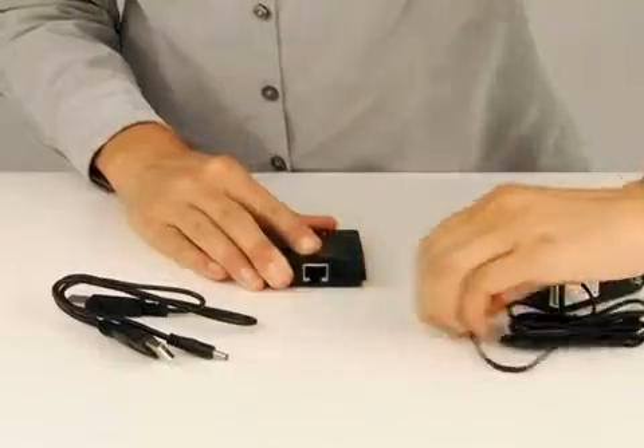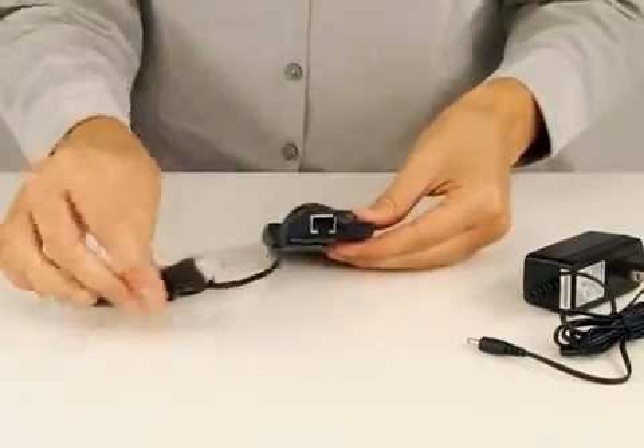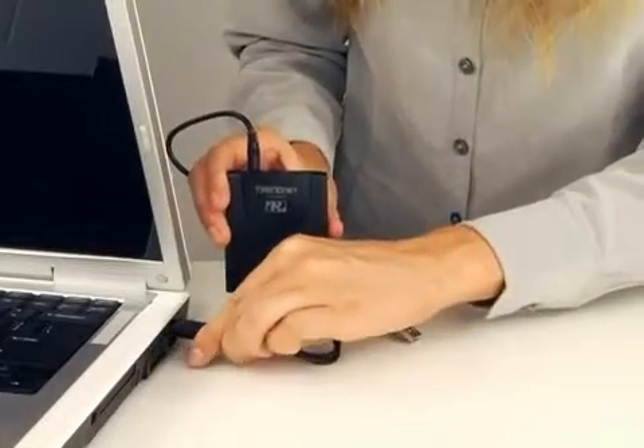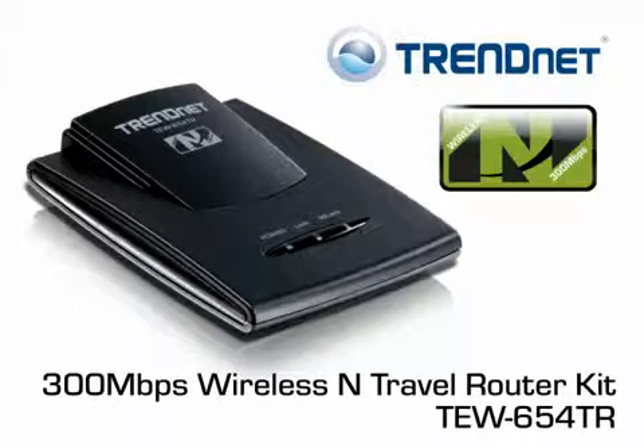Some of you may have had the experience of being in a foreign country and not being able to plug in because the electrical plugs are shaped differently. You don't have to worry about that with this kit, because we have included an optional power cord to power the device from your computer. Get connected anywhere with Trendnet's versatile and powerful 300Mbps wireless N travel router kit, model TEW654TR.